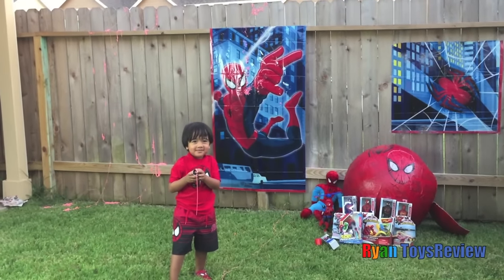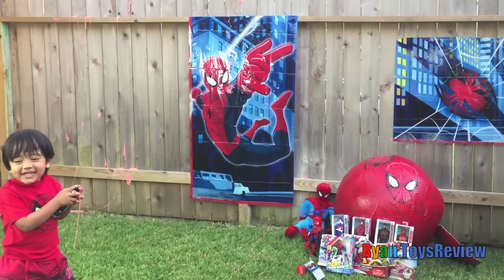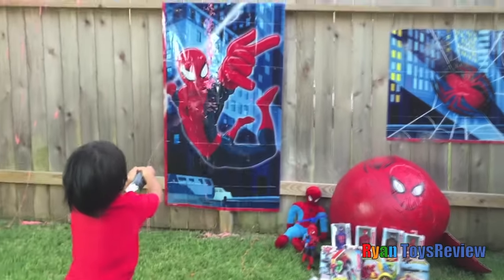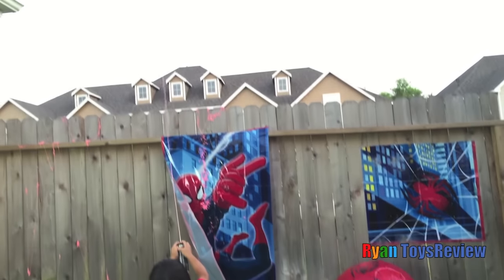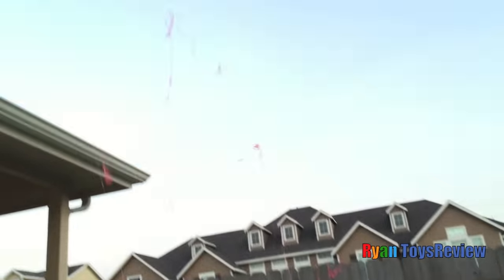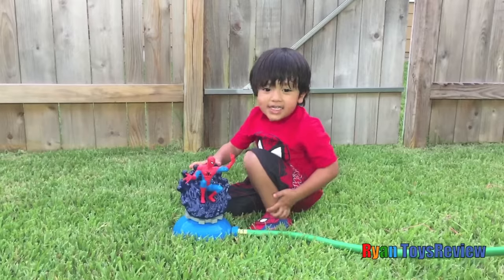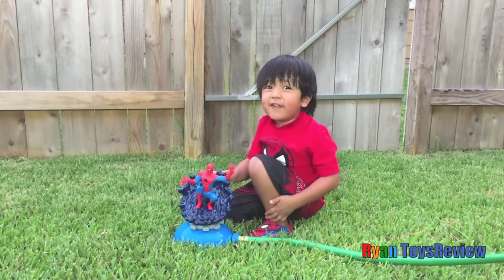Mommy, I think I got you. Yeah. We're going to get Spidey! Wow! I think it's hanging on the top. Kids, now for the super fun part!